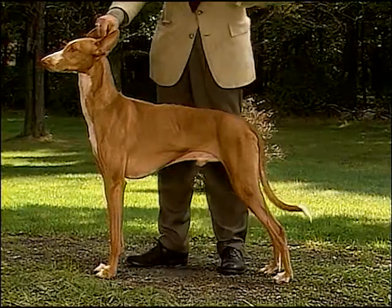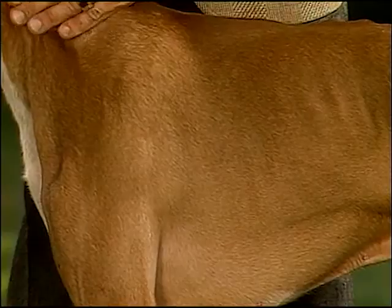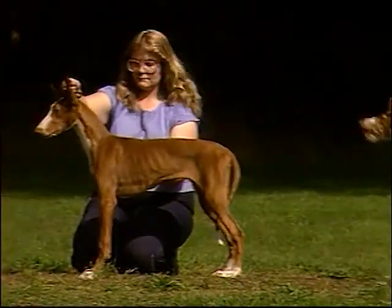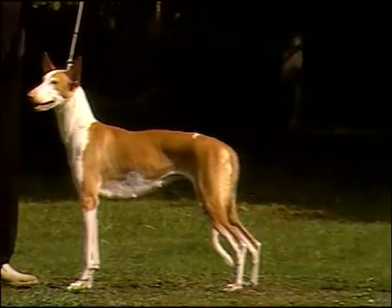The Ibizan Hound's coat can be either short-haired or wire-haired. Both coat types are hard in texture. The coat is either white or red — from light yellowish red, called lion, to deep red — and may be solid or any combination of white and red.